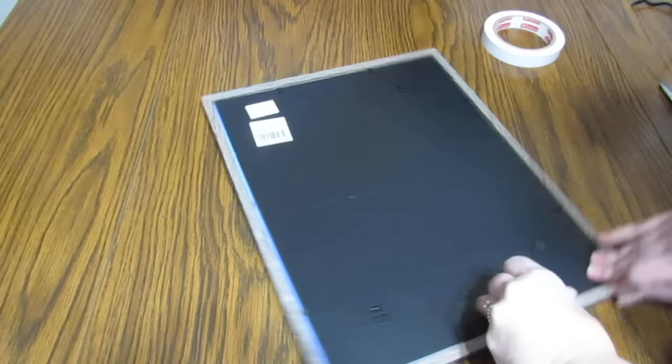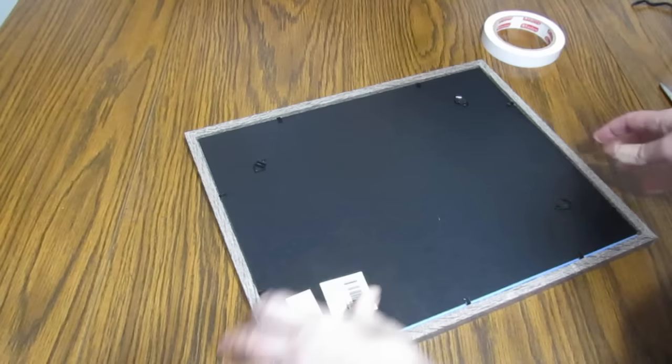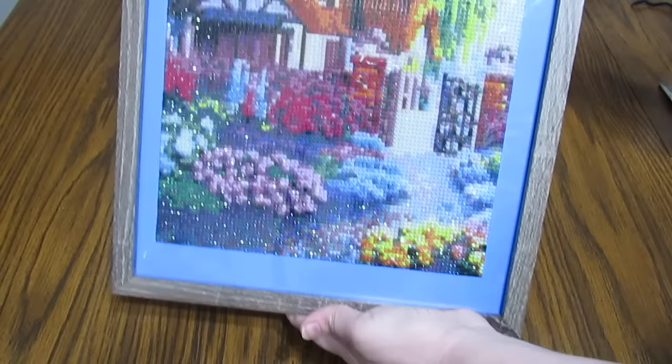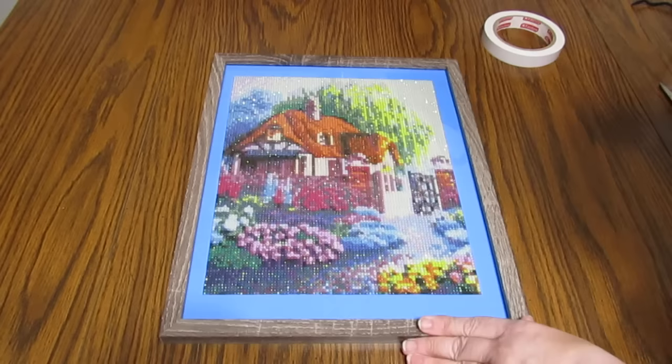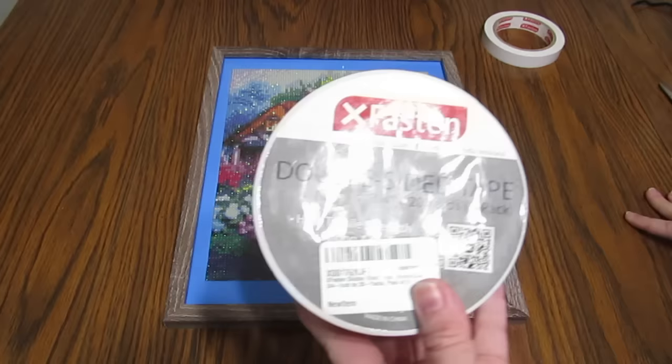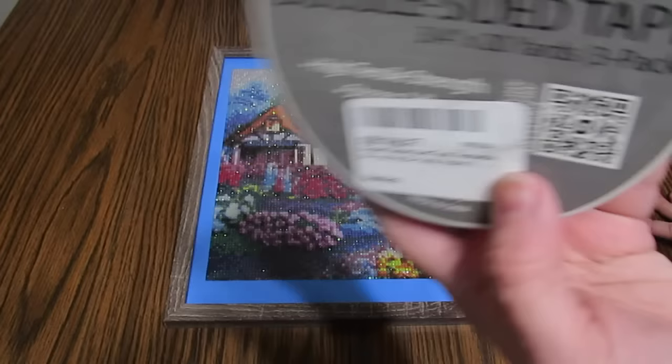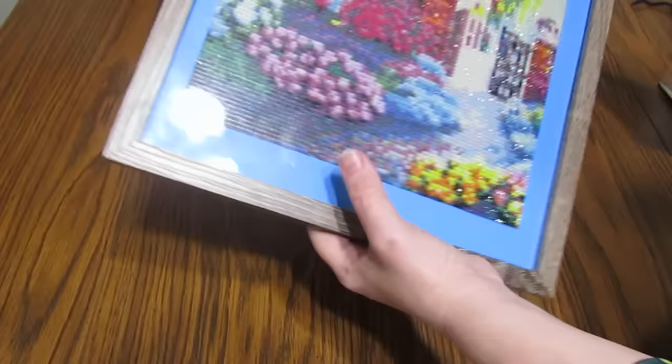I chose a kind of driftwood-looking colored frame because I thought it would match the scene of the cottage. The tape I used to stick it to the poster board is X-Fasten double-sided tape — I ordered it off Amazon. Any kind of double-sided tape is going to work; you just want to get it on there.